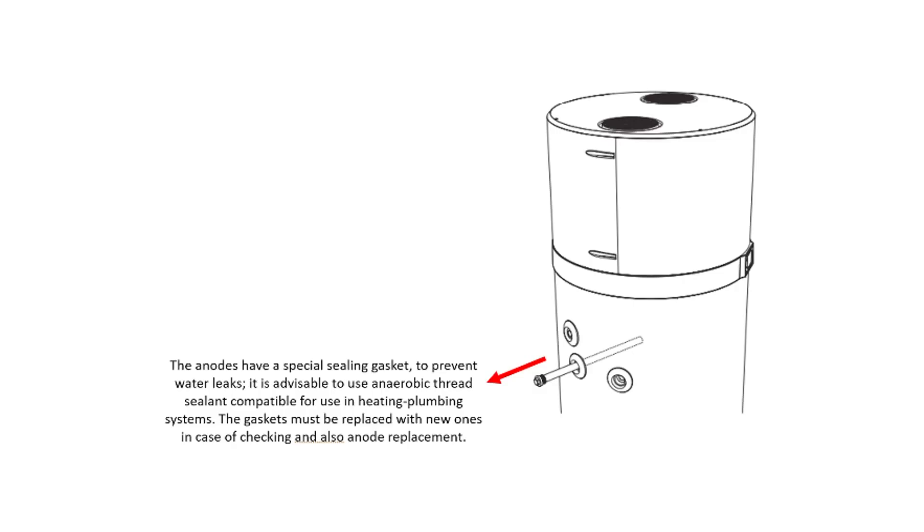The domestic hot water heat pump also has two magnesium sacrificial anodes to prevent corrosion inside the tank. The anode sacrifices itself by corroding instead of the tank. The integrity of the magnesium anodes must be checked at least every two years, but preferably once a year.